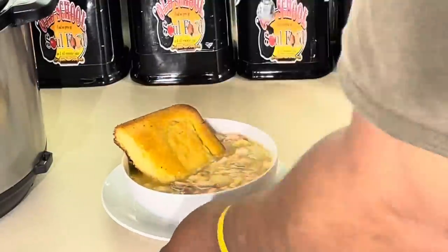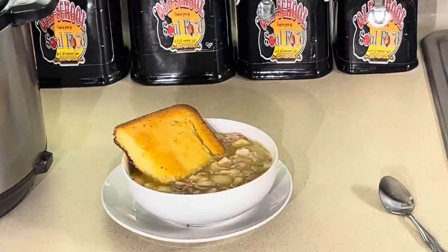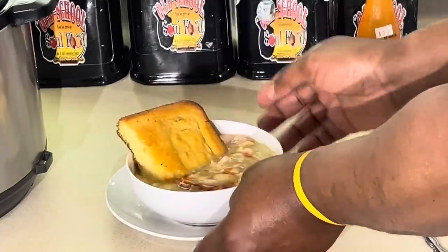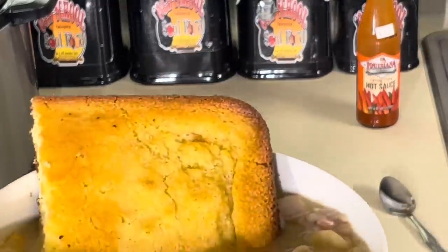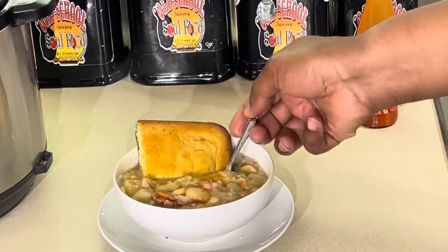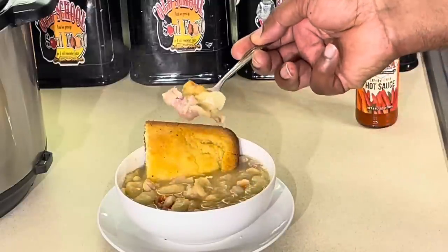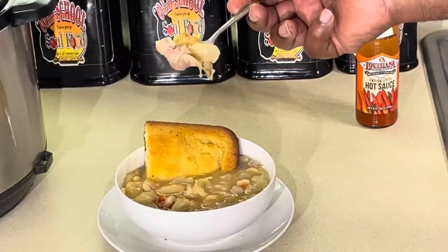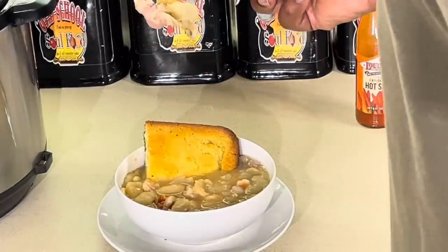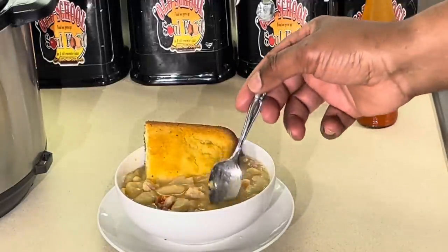Alright, we're back. Let me taste this a little. Good flavor. I gotta put some hot sauce in here. I got my cornbread. Gotta have that cornbread in there with these beans. This is hot — you can see how hot this is. Got that salt joe in there, a little beans, cornbread. I'm blowing on this while I take a bite. It's tough there.